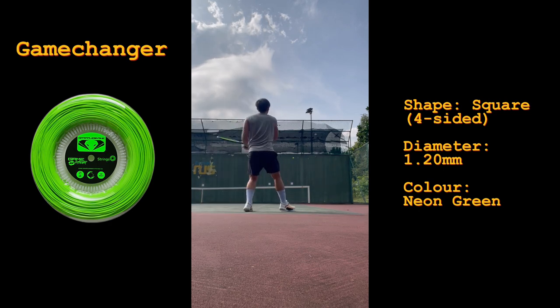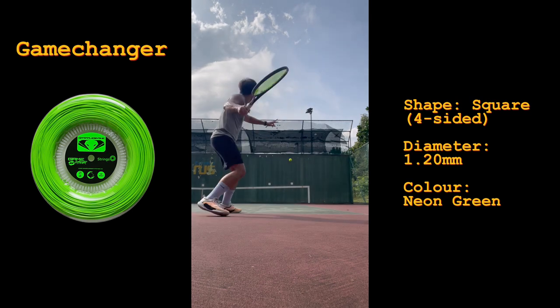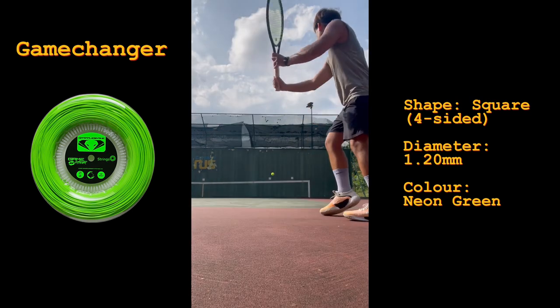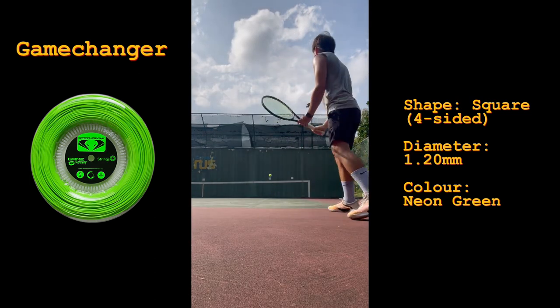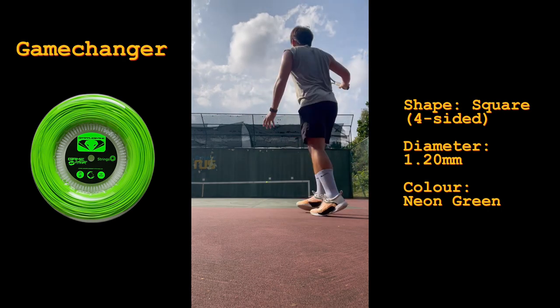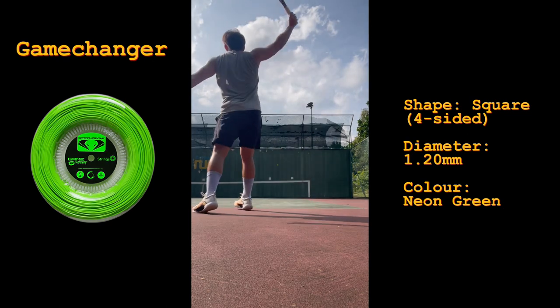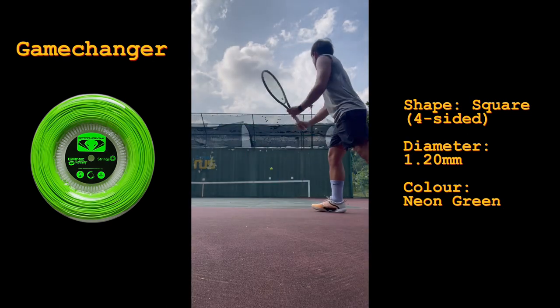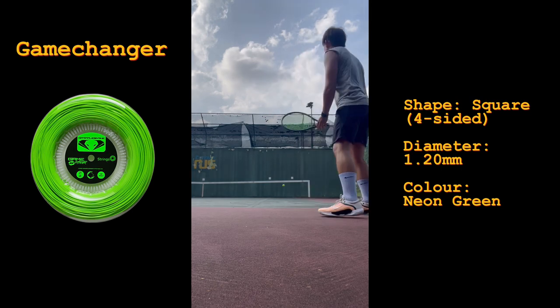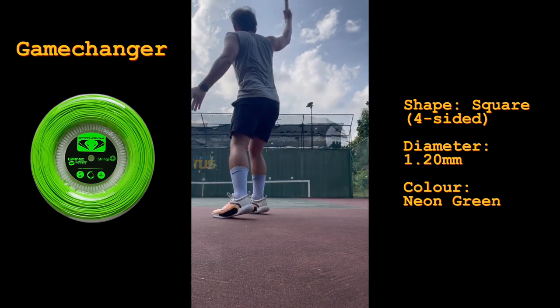I felt a bump in the launch angle and power that I was getting from this string compared to the M8, and I felt like I had to be slightly more cautious and controlled when swinging out, which I think can be both a good and a bad thing depending on your preference. Just from the specs and description of this string, I was thinking I would enjoy the Game Changer more, but after hitting against the wall, I felt like I liked the M8 much better.